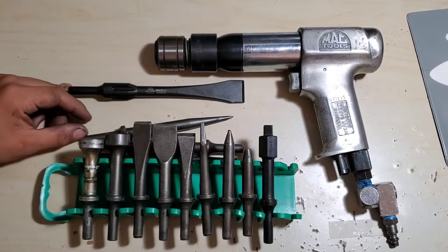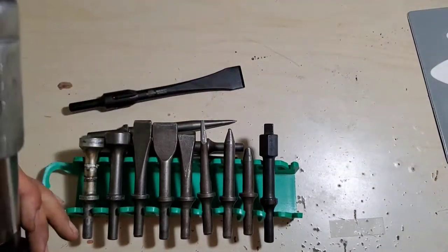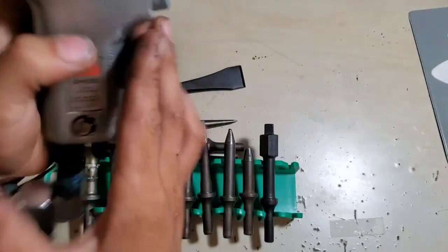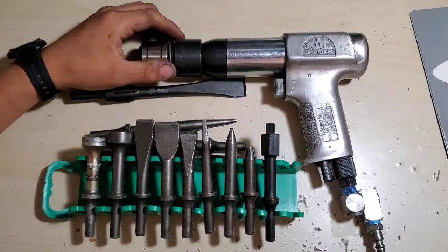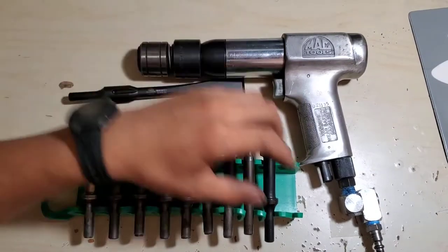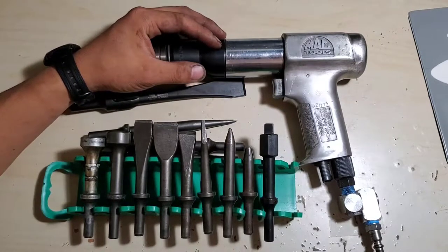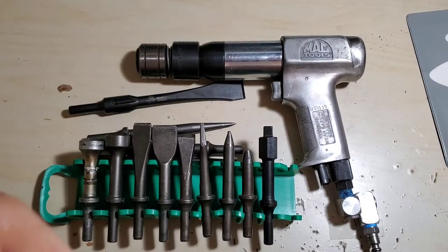We'll talk about my air hammer first. It's a MAC AH650 — it's a long barrel air hammer. I also have a cheap short barrel if I can't get this one in. Really no problems with this air hammer. The one issue — and it's not even really an issue — comes down to air flow. This thing consumes so much air; lots of compressors can't keep up with it. That's about the only problem. It hits hard and does everything I need it to do.